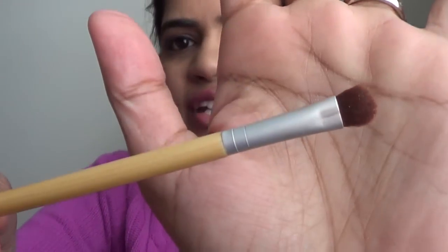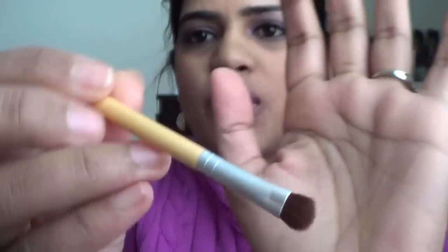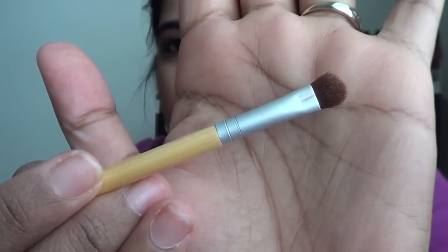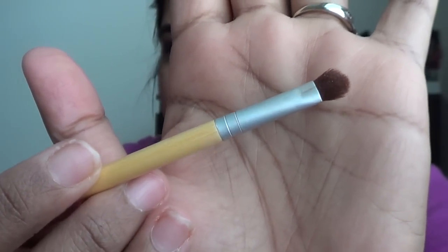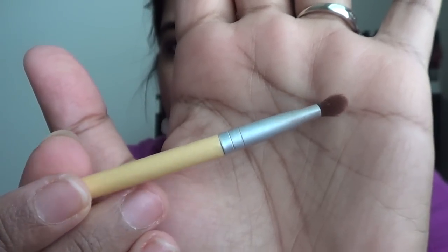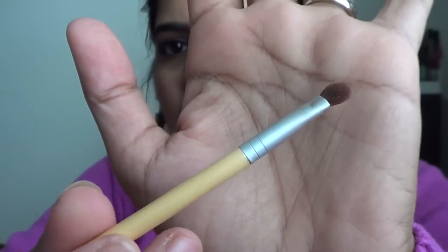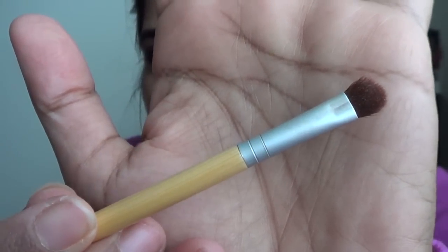This particular one is a very small shader brush, and it's called the Shade brush. It's very tiny and precise. I use this for placing eyeshadows under my brow bone and also in the inner corner of my eye. If you have small eyes, you can also use this to pack color all over your lid, since it's so tiny and gets exactly where you want the color.